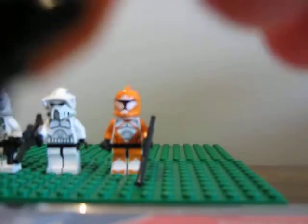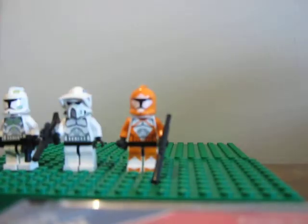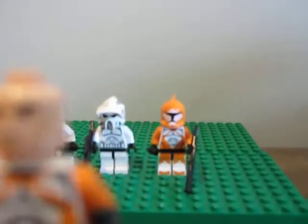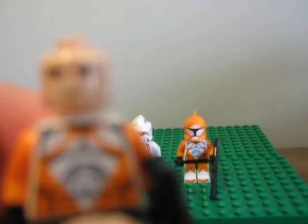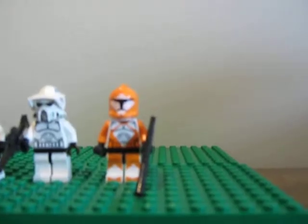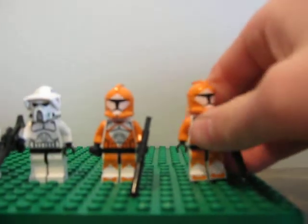Let me give you a closer look at his helmet real quick. There you go. It's pretty cool, and he has a normal Clone Trooper face — you can't really tell, but it's the same as all the Clone Troopers. So there's your Bomb Squad Trooper.